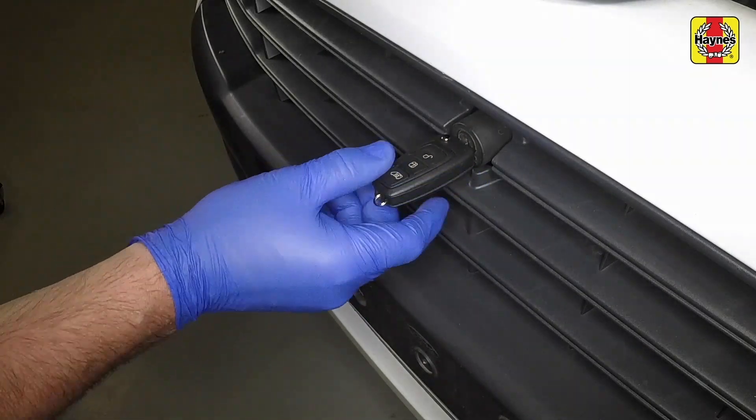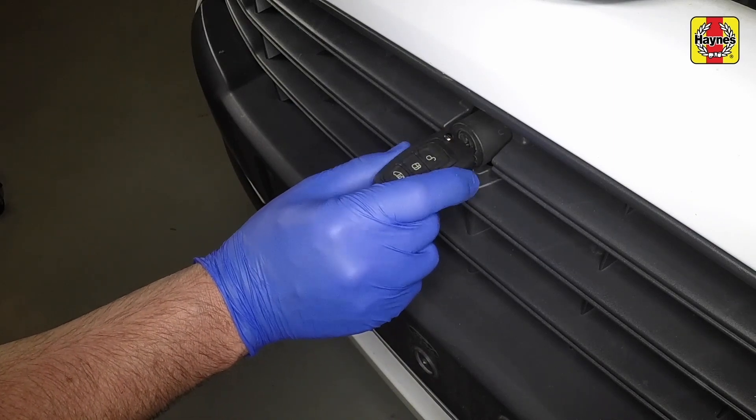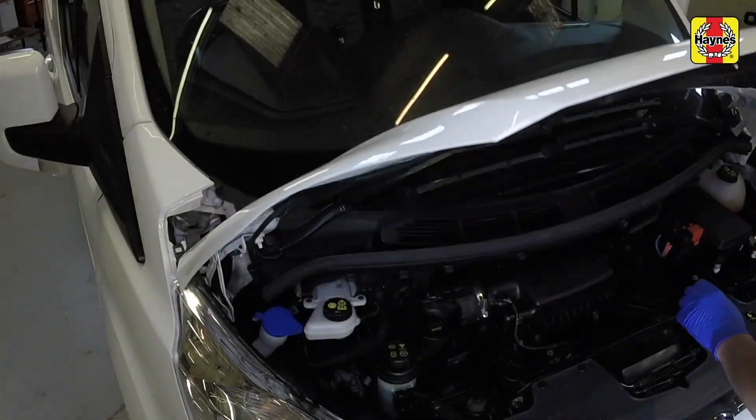Insert the ignition key, rotate it anti-clockwise, then clockwise to release the catch. Fully raise the bonnet and support it with the prop.